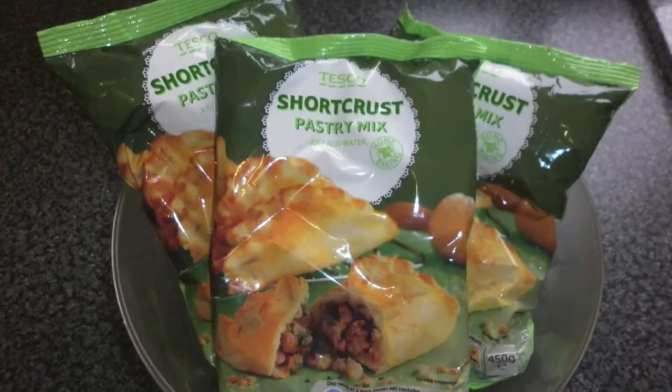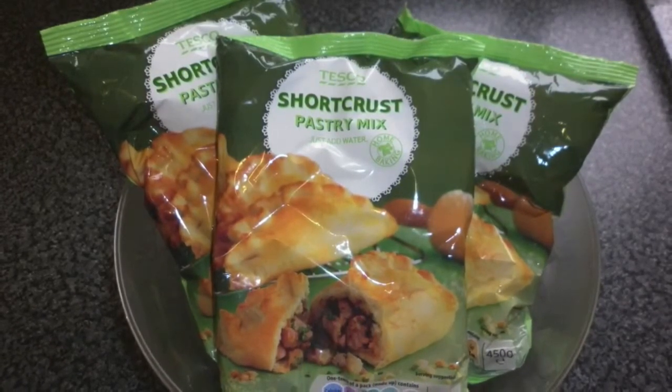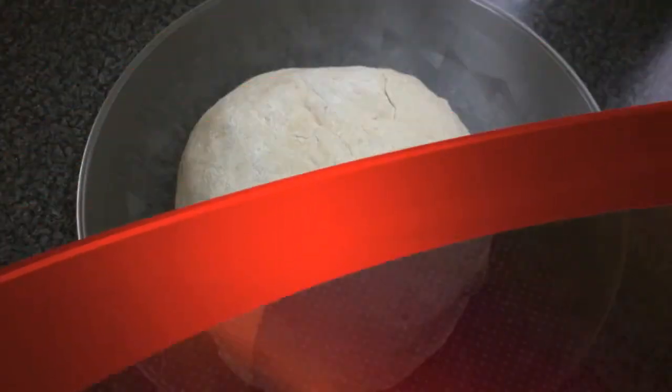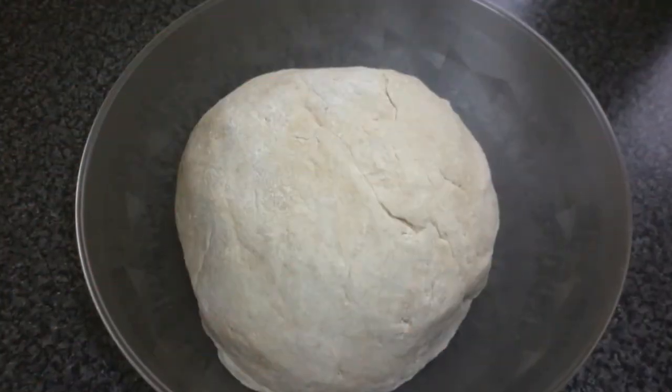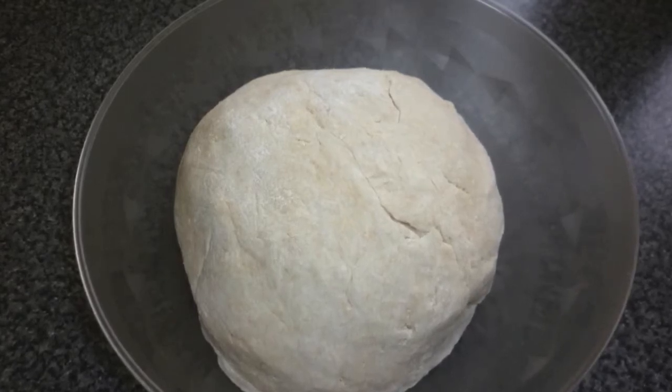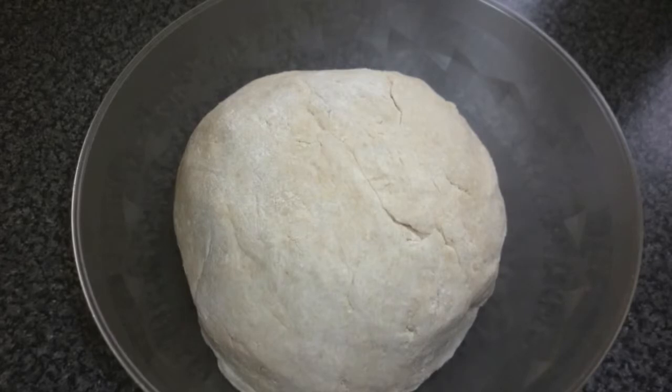You can make your own pastry from scratch but just for convenience I use this packet mix. Mix the pastry so that it is firm and not too soft or runny, then place cling film over the pastry and leave it in a fridge to rest for 30 minutes.